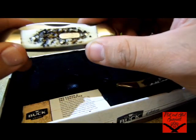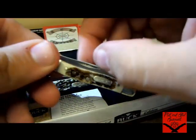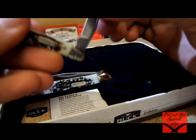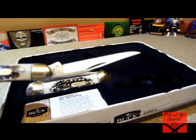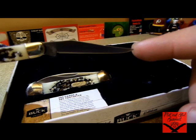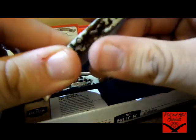Both of these blades have the Buck Forever Warranty — that means anything happens to them, you send it in to Buck and they'll give you a replacement, or something of equal value. Then this is the toothpick — the Buck 385. Also satin finish, 420J2 steel, 2¼-inch really long thin blade, 0.8 ounces overall for this knife, and same thing — Forever Warranty.